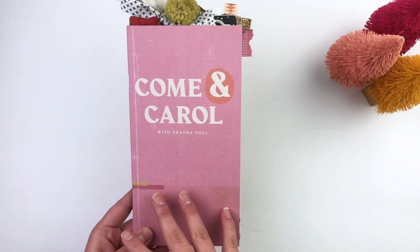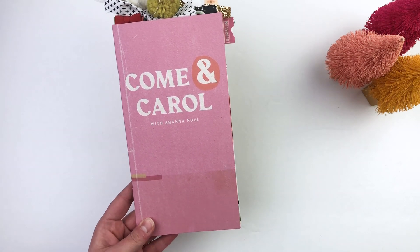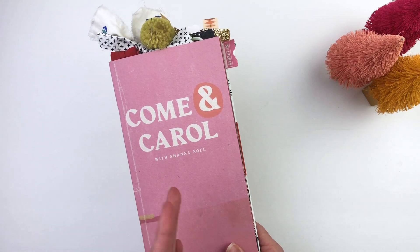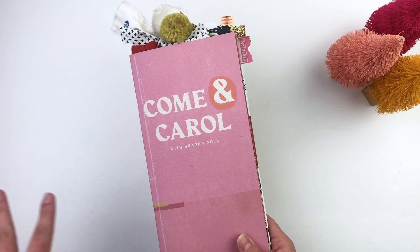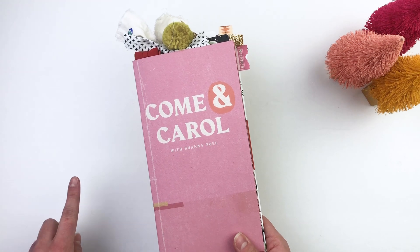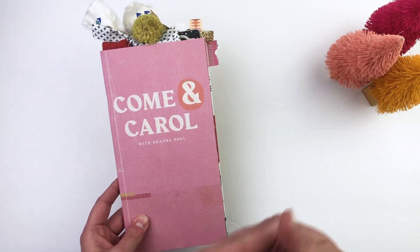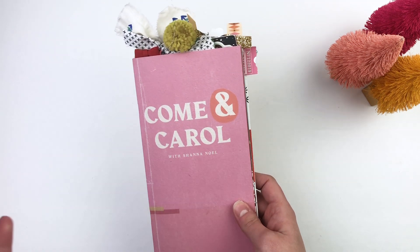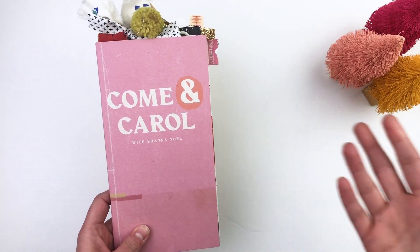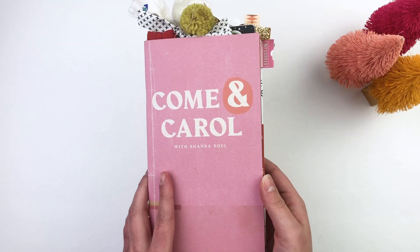What I'm going to be sharing today is my entries and flip-through as I worked through the Come and Carol devotional with Illustrated Faith for Advent. I was hesitant about sharing it because once people take their Christmas decorations down they don't want to think about Christmas till next December. But I'm one of those people it could be Christmas all year long, and I had some people asking if I was going to show it — the ideas can be used throughout the year.